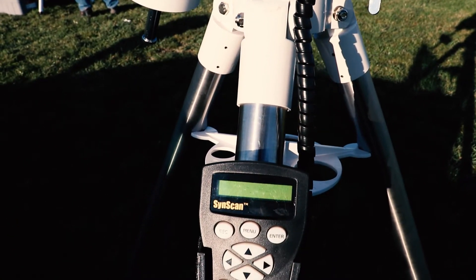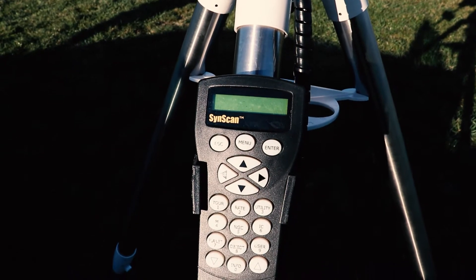Tracking with the SynScan controller is actually pretty good. However, stick around to the end of the video — I'll recommend the auto-guiding system I use that can take your images to the next level.